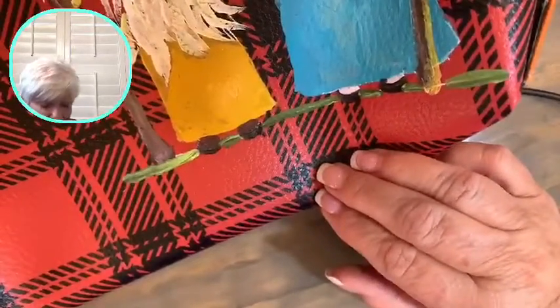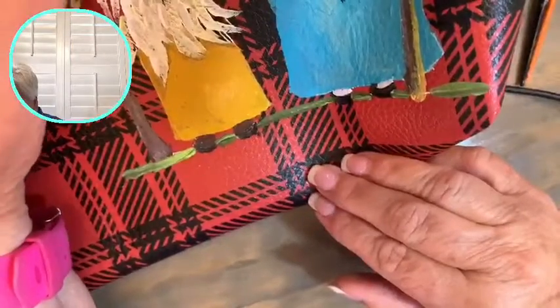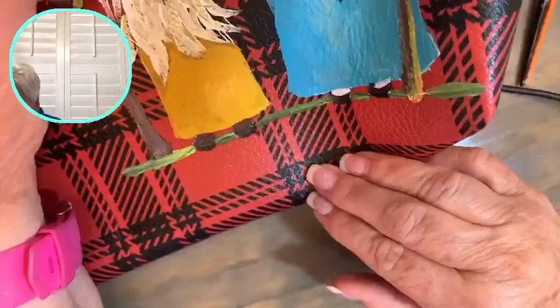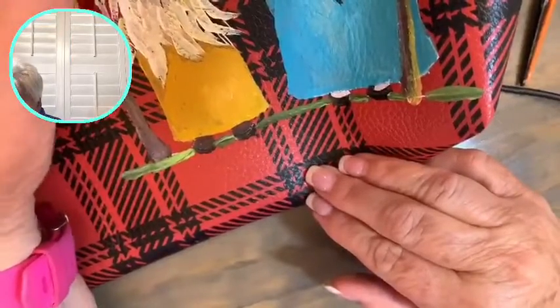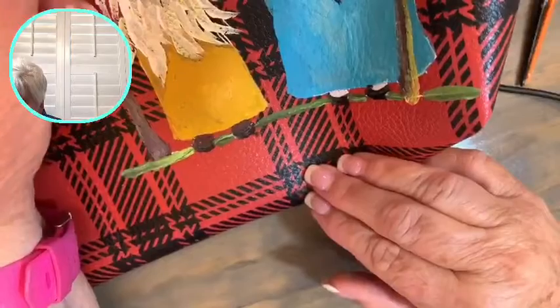I thought it would be a cute project for one of our lives. The next project after this one will be some painted Christmas napkins — I've got them all laid out ready to go. I just haven't decided on the design yet.